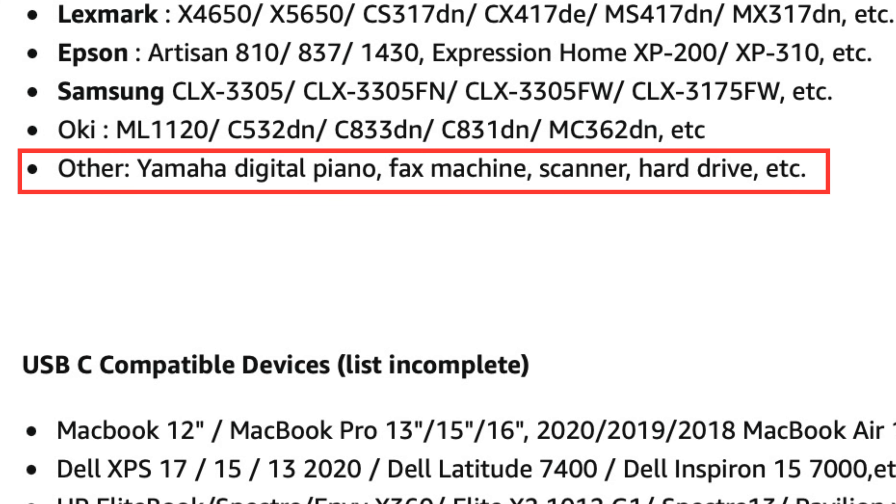UGreen say they do a 5,000-times bend test on the cable. They promote this as a printer cable solution, and beyond printers it also lists Yamaha digital piano and hard drives. I can confirm I've used it with both the Arturia KeyLab 49 Mark II and the Focusrite 2i2 second gen, with no faults and no issues whatsoever. It's just a quick solution — I hope you found that useful. Don't go and buy a £19 dongle; think about replacing the cable instead. Thanks for watching — we'll see you on the next one.